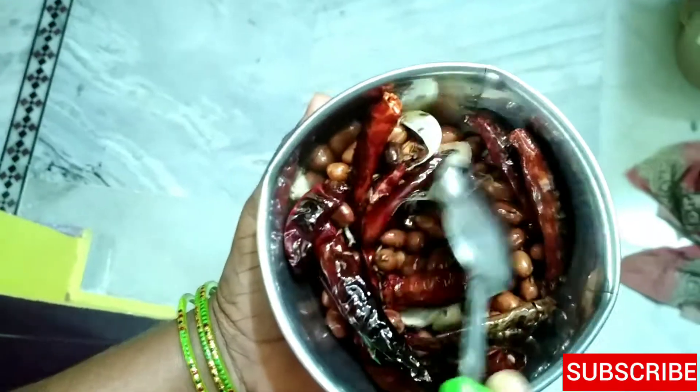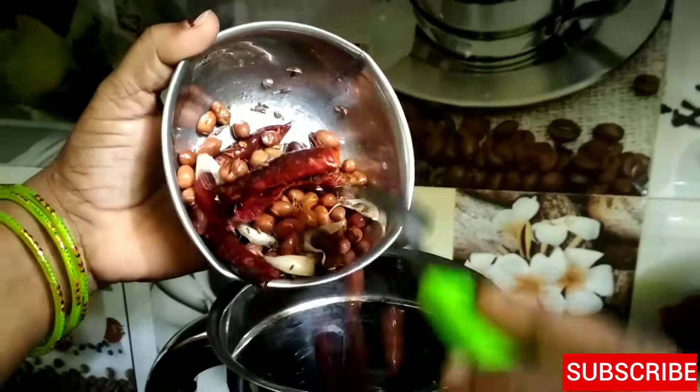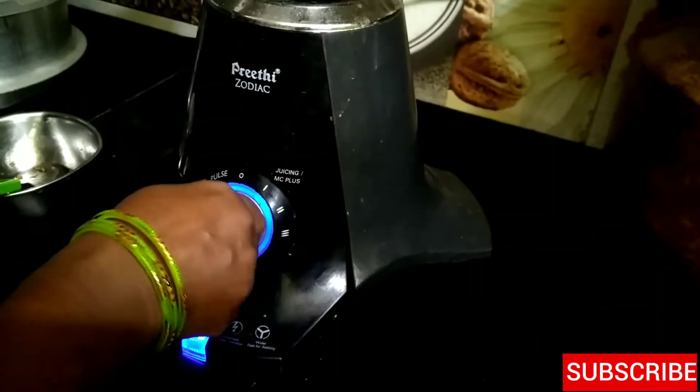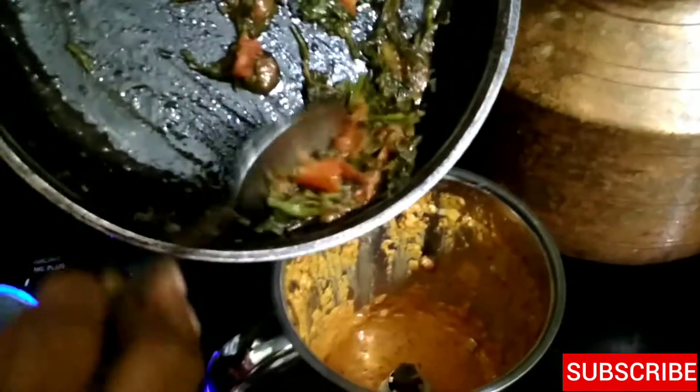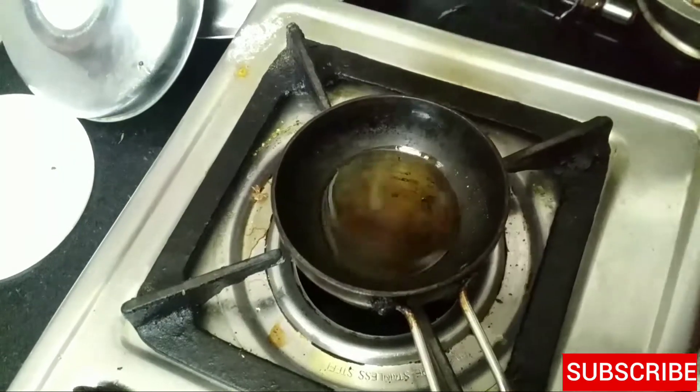Now I am going to mix dry items. I am going to mix the rice. We call it a roundup, we call it a water-raised paste. So we call it a paste.